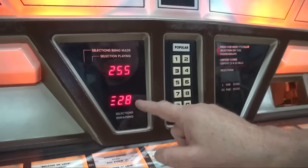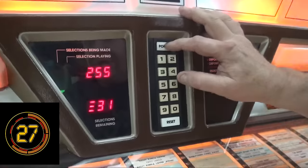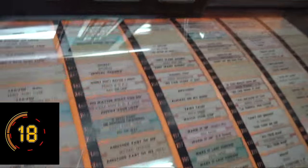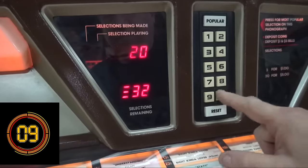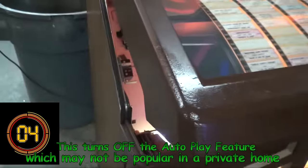It locked in and moved to 28. The next one — setting 32 — is the automatic play. Every 20 minutes that nobody goes near the jukebox, it will automatically pick one of these songs and play it, usually the flip side, to generate interest. All you have to do is make that zero and hit popular, then lower the jukebox — you're done.